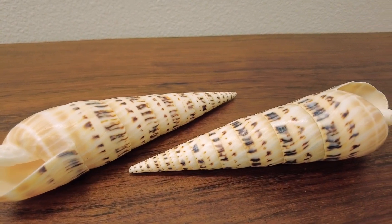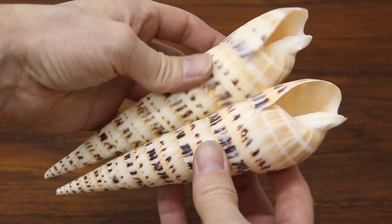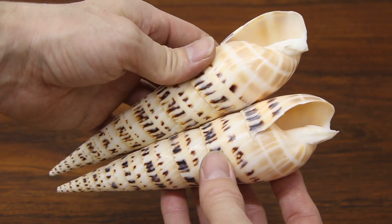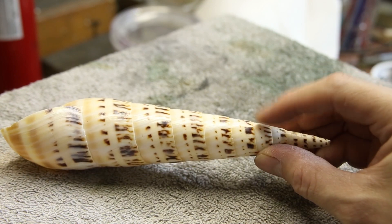These are large marlin spike seashells. I thought it would be a really interesting experiment to try and fill one of these with molten aluminum to capture the detail of the inside of the shell. I really had no idea whether this would work or not, but I thought it would be fun either way.